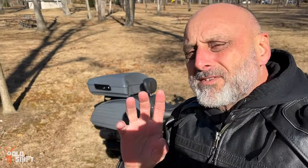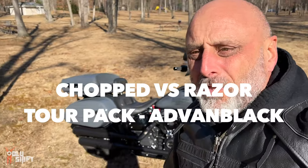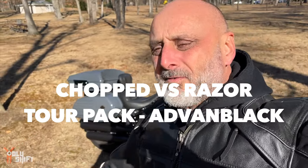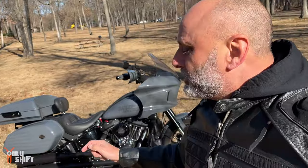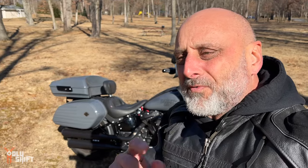There are three main sizes for the tour packs. There's the biggest one — they call it the King Tour Pack; I got mine from Advent Black. Then there's the Chopped, which is mid-sized and would fit a three-quarter helmet but not a full face. And the Razor, which is what you see right here — it would fit two pizzas, pretty much. It's mainly for looks or everyday use with small items, but not really great for touring.